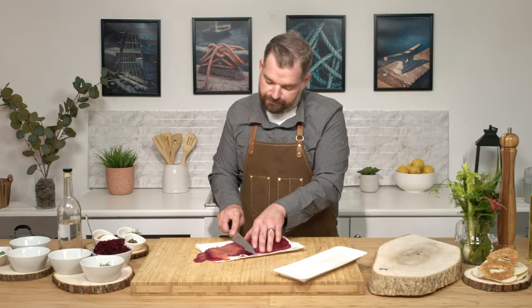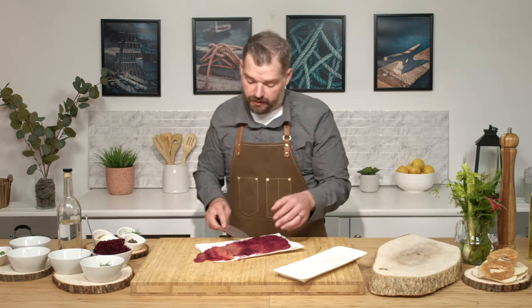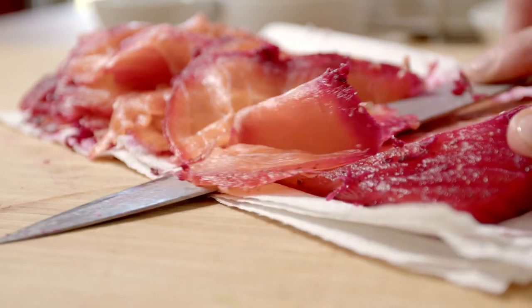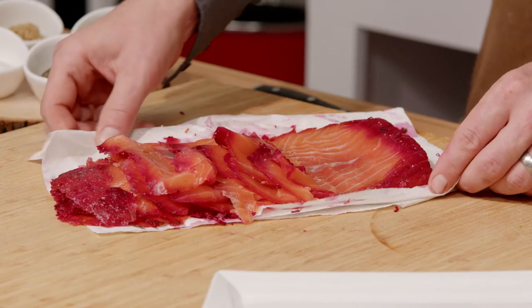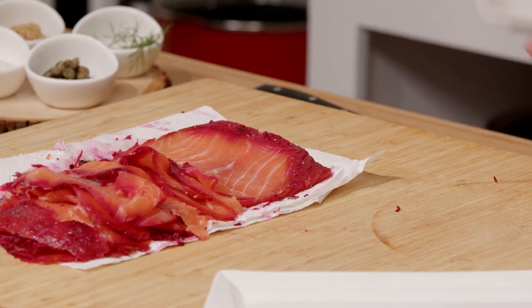Now the nice thing about this dish is it can be served any time of day. If it's an evening, on a canapé; maybe it's for breakfast — it's a healthy alternative to bacon as a breakfast meat with some bagels, cream cheese, et cetera, and a great source of omega-3s. Now we have our Gravlax sliced; I'm going to move it to a plate as it just looks a little nicer than the paper towel.